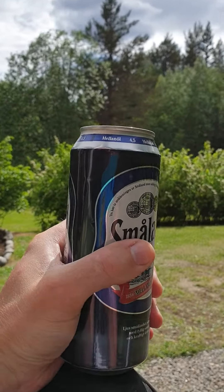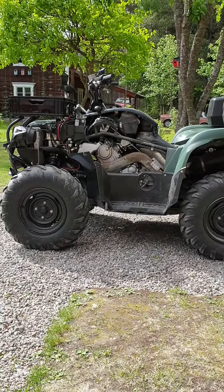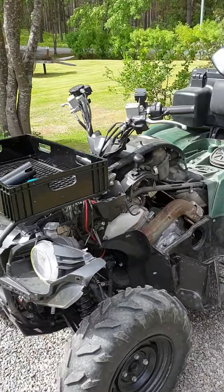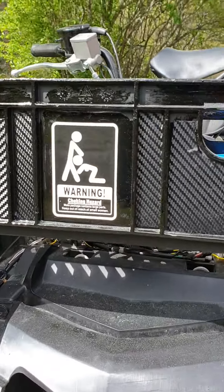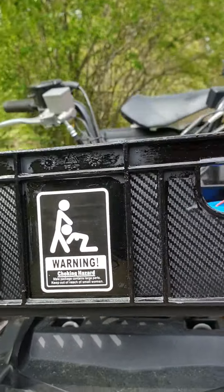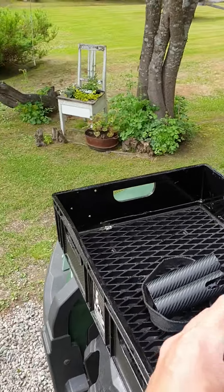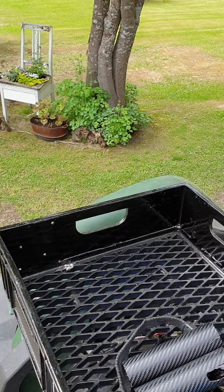Beautiful summer! Today the focus is not on the moped, it is on the quad motorcycle. I pimped my plastic box here with some cool stuff, painted it black, and this is for the fishing equipment.